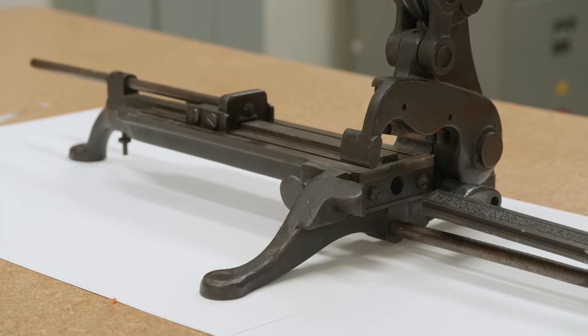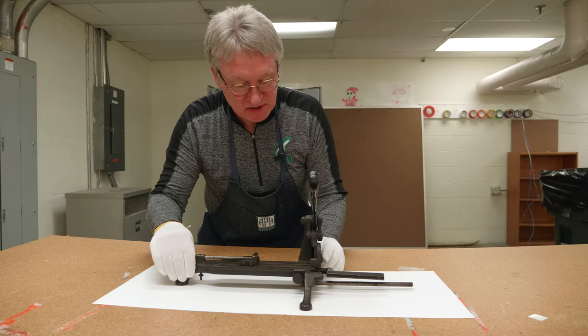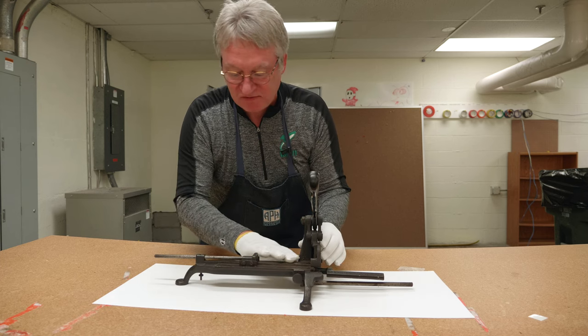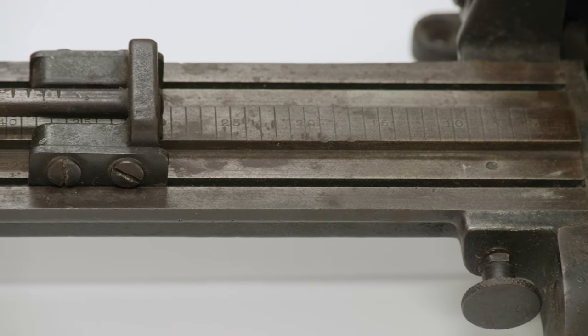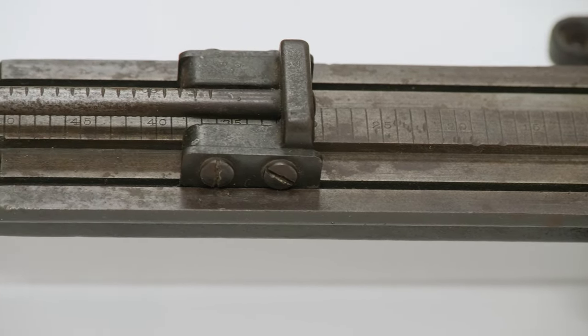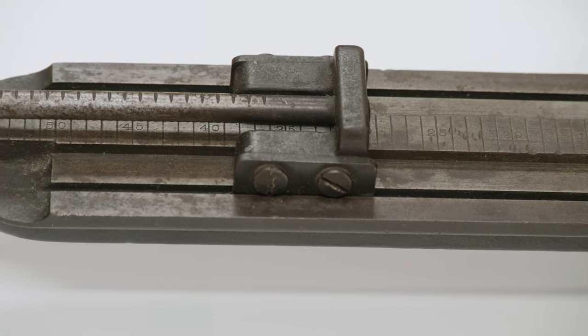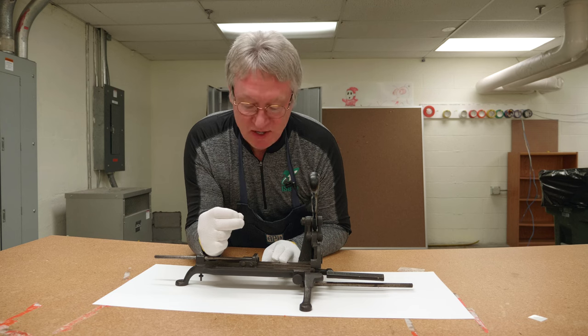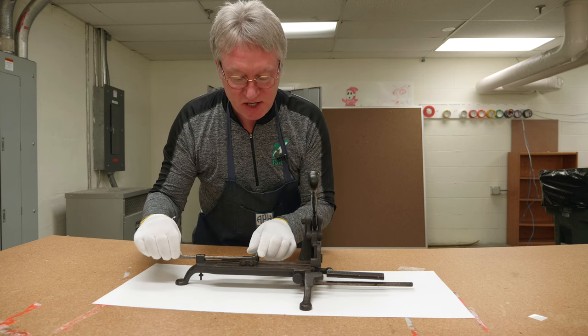Let me describe our device here a little bit. It's made out of cast iron and steel. It has three legs — you could bolt it down so it wouldn't go anywhere. It has a flat table, and on the table it has measurements in picas. Picas is a unit of measurement used in printing — a pica is one-sixth of an inch.